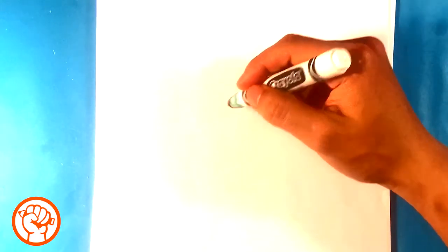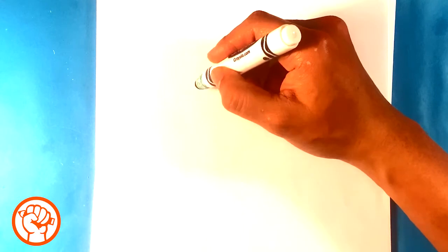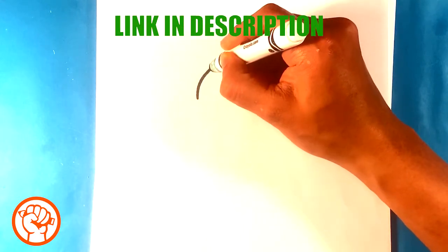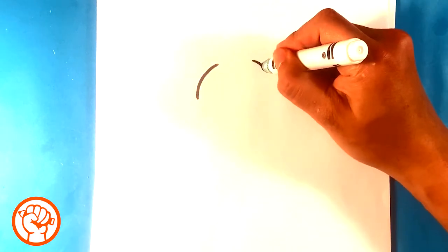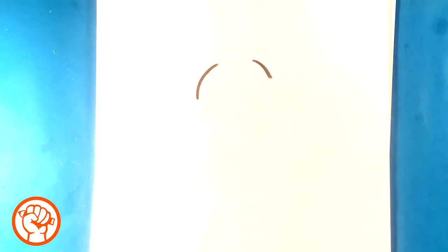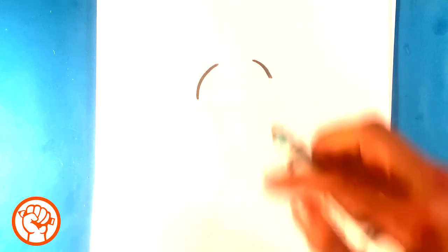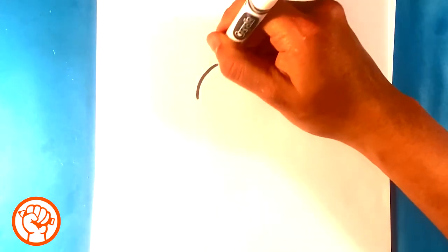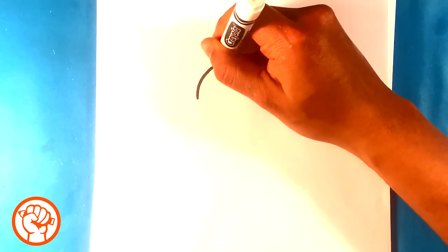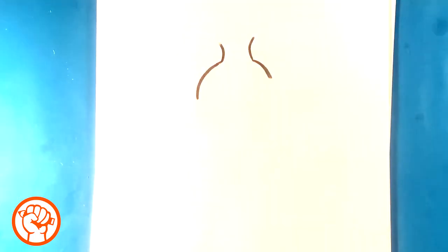First thing I'm gonna do is draw a curve for the top of the Chimp's head. Curve over here, and I'm going to pull up on this side as well. He's got kind of like a flower on his head almost, like a banana. I'm not really sure what it is — I think it's like a banana hair tie or something.